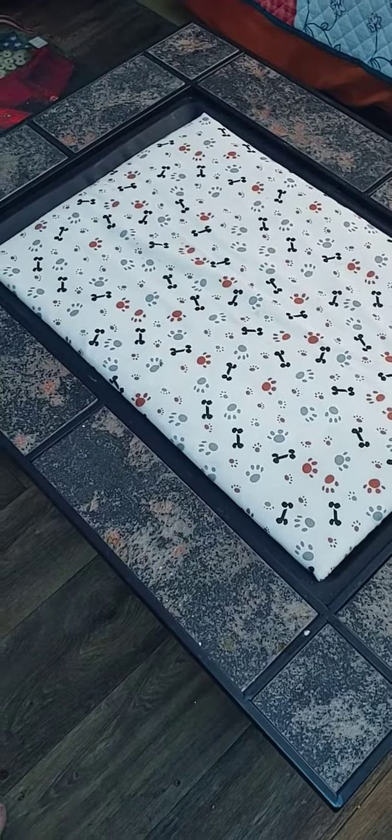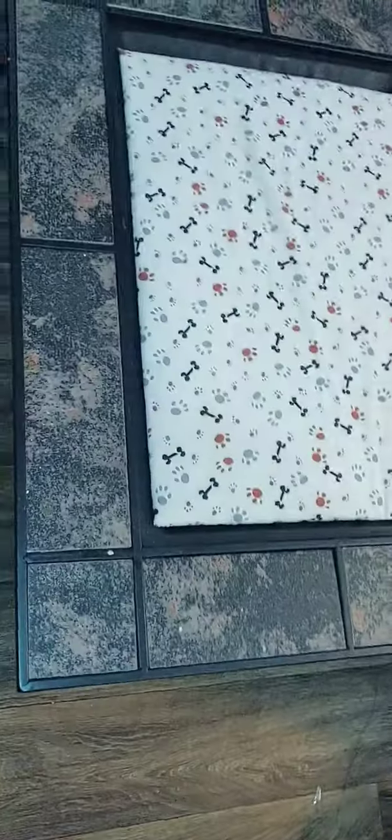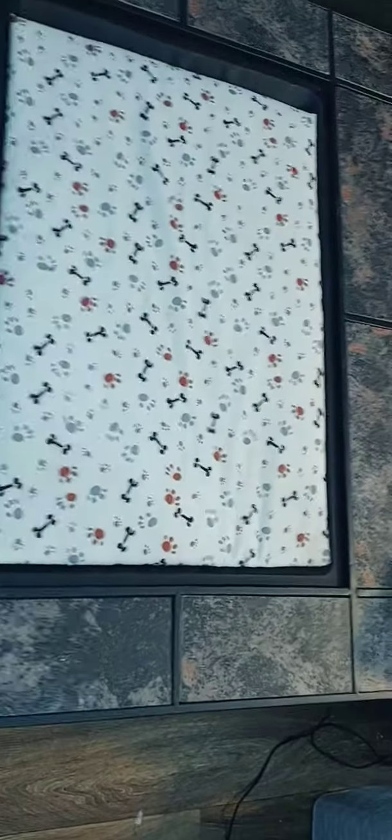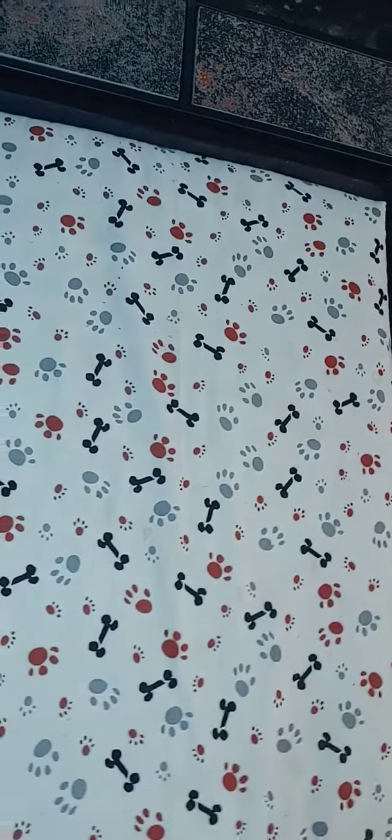Have I ever showed you what I made? I had in California a fire pit. I bought it and put it together — it has tile around the edges. I never actually used it for a fire pit, so I decided to use it for a coffee table.